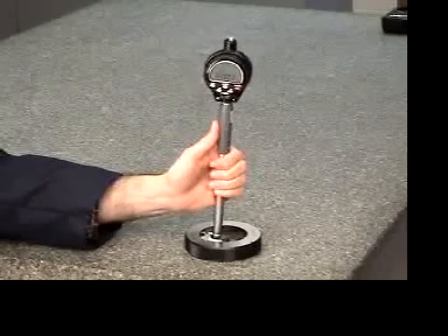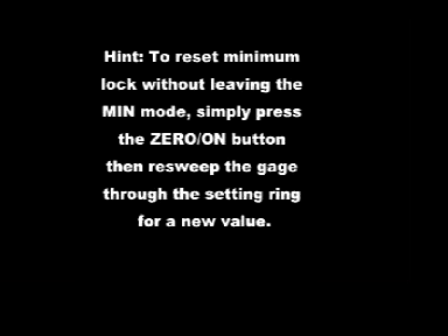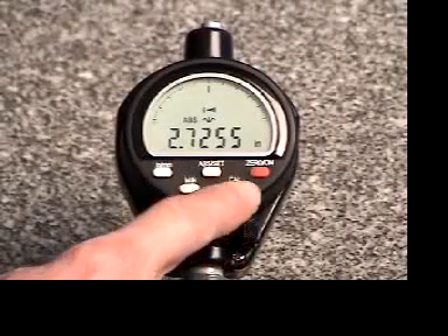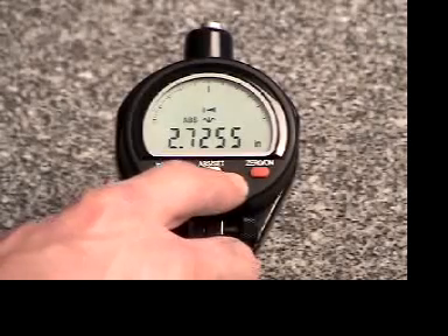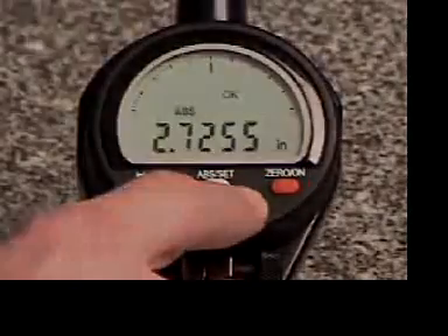When you are satisfied with your repeatability, press and hold the Cal button. This calibrates the bore gauge and assigns the preset ring diameter to the reversal point measurement that was just carried out.